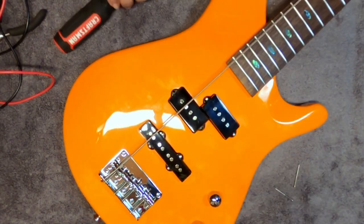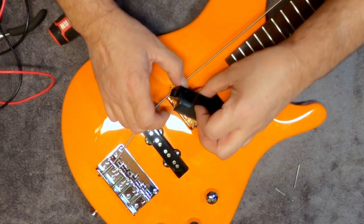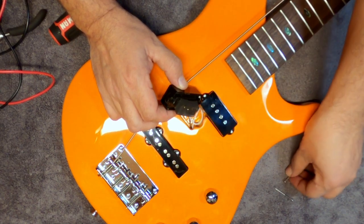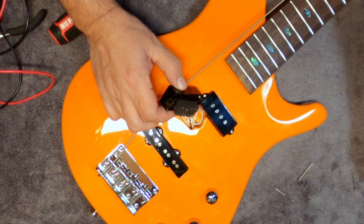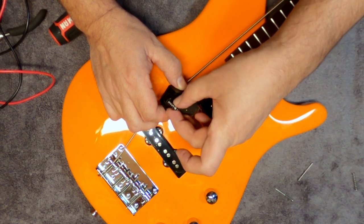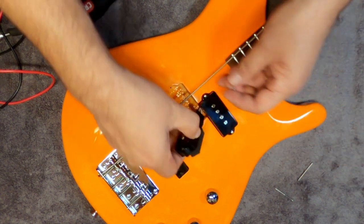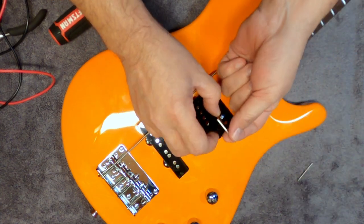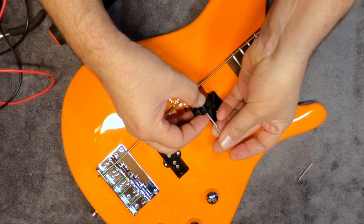Then as I was tuning up and testing, the precision bass pickup appeared to not be working. After a little more checking, it did have output, but with the screws even all the way up, it was still too far from the string to really pick up. So that calls for some springs. I tried the conical style single coil springs but they weren't quite long enough, so we went with the humbucker style springs, which are longer. Simply install those by putting them underneath the pickup and running the screw through them before reinstalling the pickup.